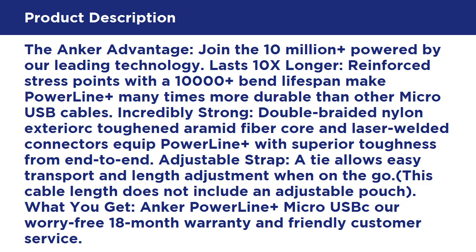Incredibly strong: double braided nylon exterior, arc-toughened aramid fiber core, and laser welded connectors equip PowerLine Plus with superior toughness from end to end. An adjustable velcro strap allows easy transport and length adjustment when on the go. Note: this cable length does not include an adjustable pouch.